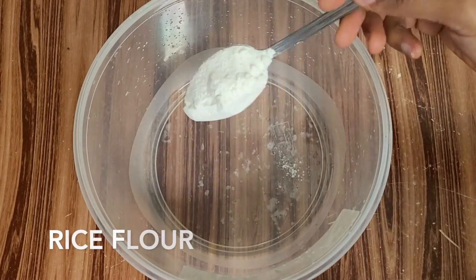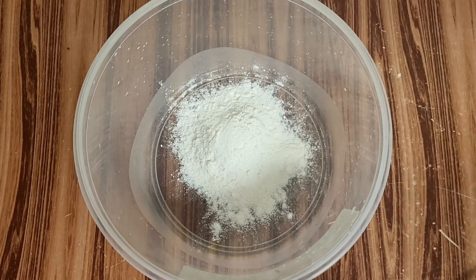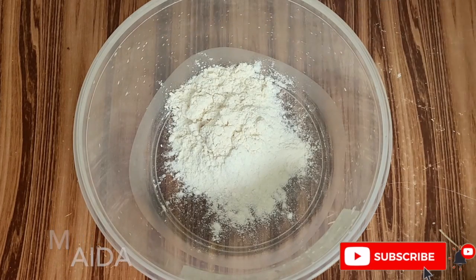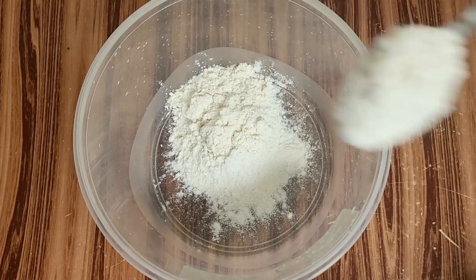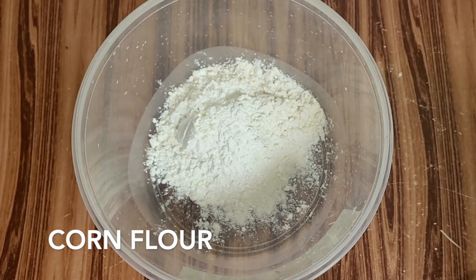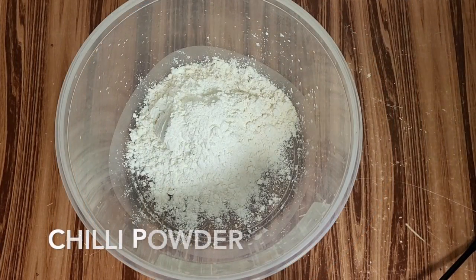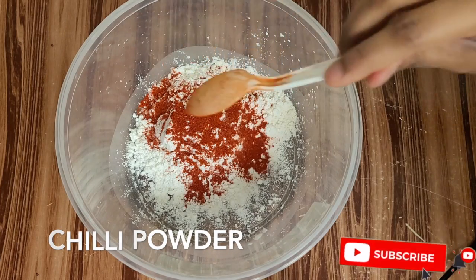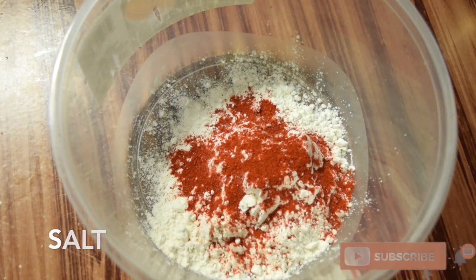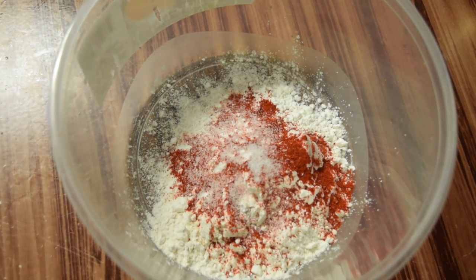In a bowl, mix the rice flour. Add 2 spoons of rice flour, then 1 tablespoon of corn flour. Add chili powder — this is raw chili powder, but you can also add homemade chili powder. Add salt and a pinch of turmeric powder.